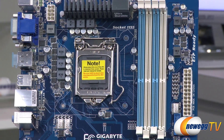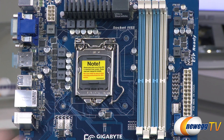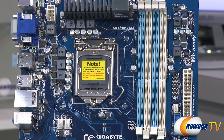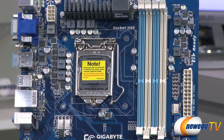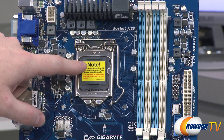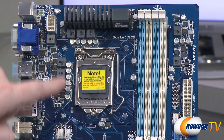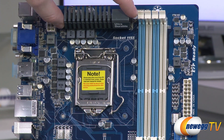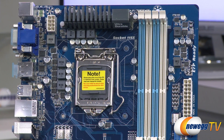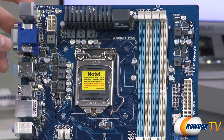To the left is the LGA 1155 socket, which supports the Sandy Bridge second-generation or Ivy Bridge third-generation Intel Core processors. The Z77 chipset is more suited towards Ivy Bridge, and the primary difference in the context of this board is that Ivy Bridge gives you PCIe Gen 3 support while Sandy Bridge gives you PCIe Gen 2. You can see the power delivery components around the socket — there's a heatsink on some of the MOSFETs to help keep them cool. This is helpful if you're overclocking with a K-SKU processor like a 3570K or 3770K, providing more headroom for a stable overclock.